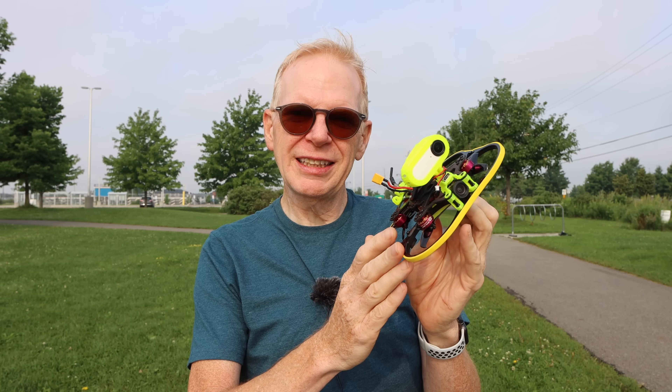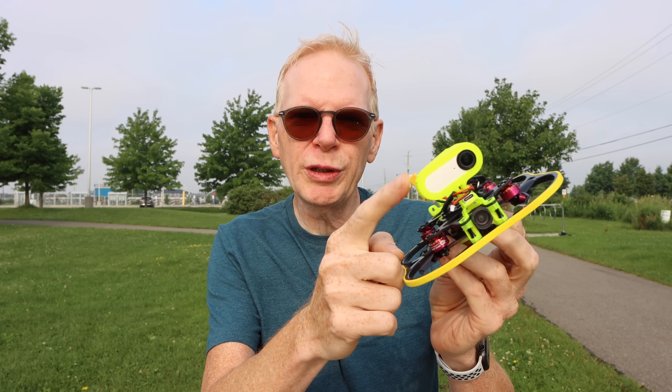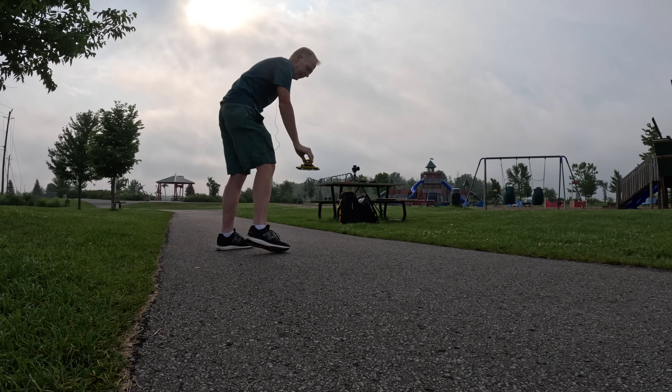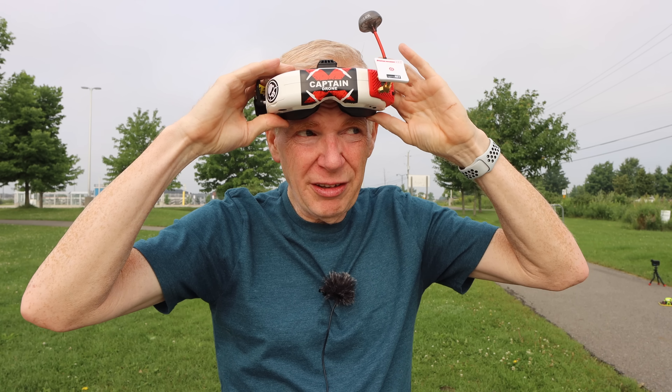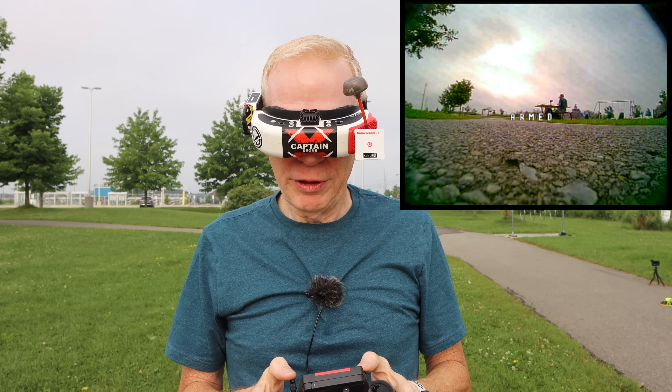I'm at my local park with the Cuda 100X. There's lots of things to fly around, but it's a rain day — rain, then stop, sun comes out, then rain again — so I was hoping for fewer people, but there's a family on my right so I'll stay away from them. I put the Insta360 Go 2 camera up front. I'll record the analog video in my FatShark goggles as well as the Insta360 footage. I'm using an 850mAh LiPo, so it's pretty heavy, but let's go.